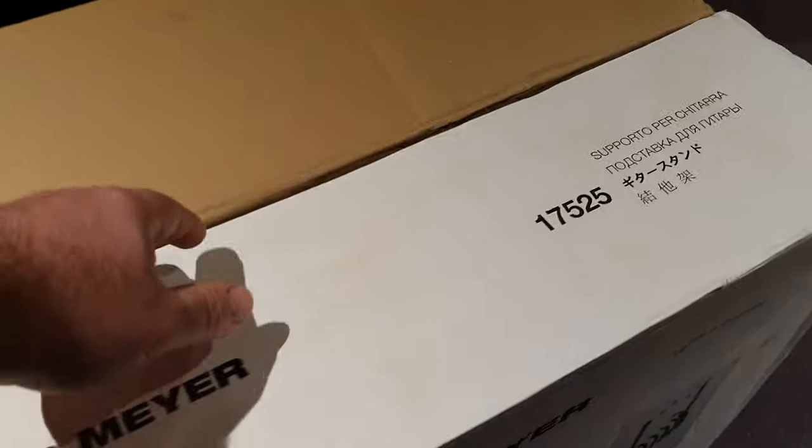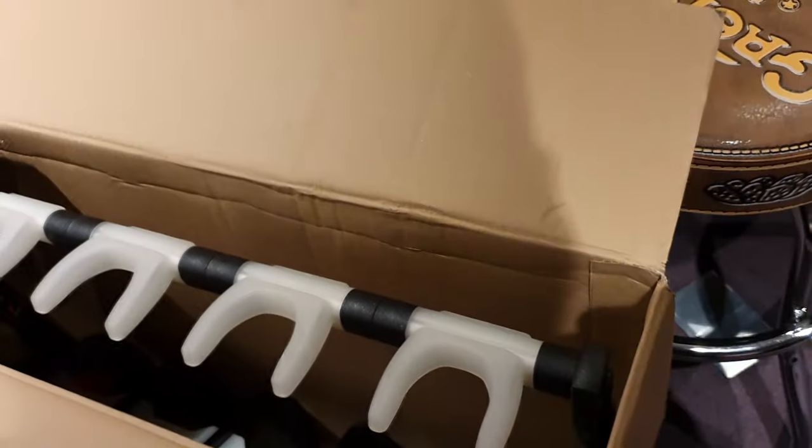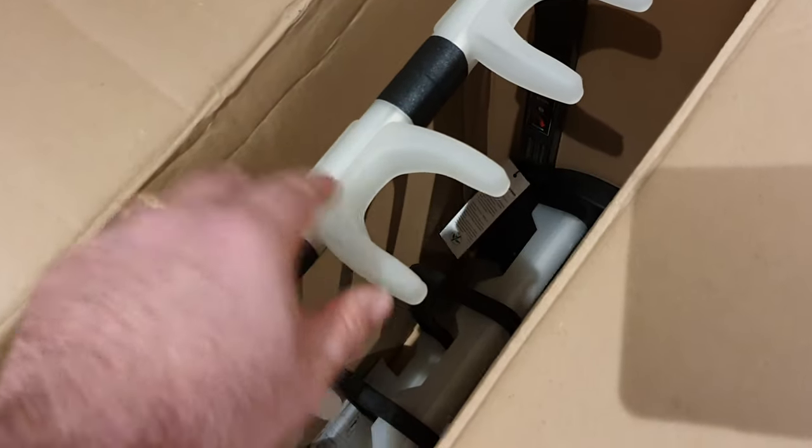So I'm going to unbox it for you. I got this off Amazon. I got two of them — there was a sale. It was the last two on Amazon, and straight away you're going to see something different here. I don't know if you'll clock onto it yet. Some of you might, but there's something very special about these.